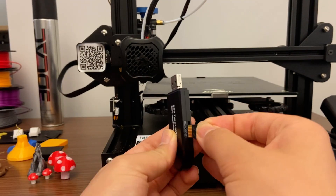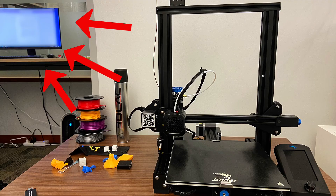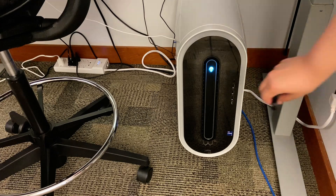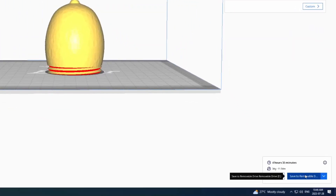Insert the SD chip into the USB. To the left of the 3D printers, you will see a computer that you have access to. Turn on the computer and login with the UTOR ID. Plug the USB drive into the computer and save your slice design as an STL file on the USB and eject it.